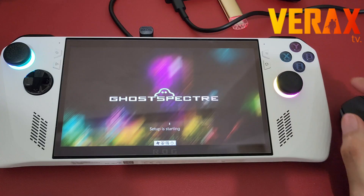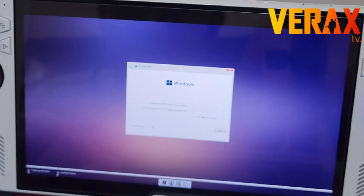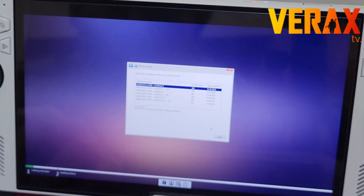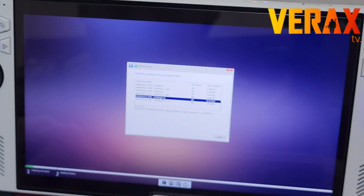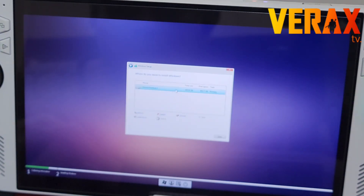You'll see the usual setup screen as when installing Windows on a laptop or portable device. We recommend selecting the Ghost Specter Super Light version of Windows 11. Hit proceed and then select Custom for a fresh install of Windows 11 on your Rog Ally.